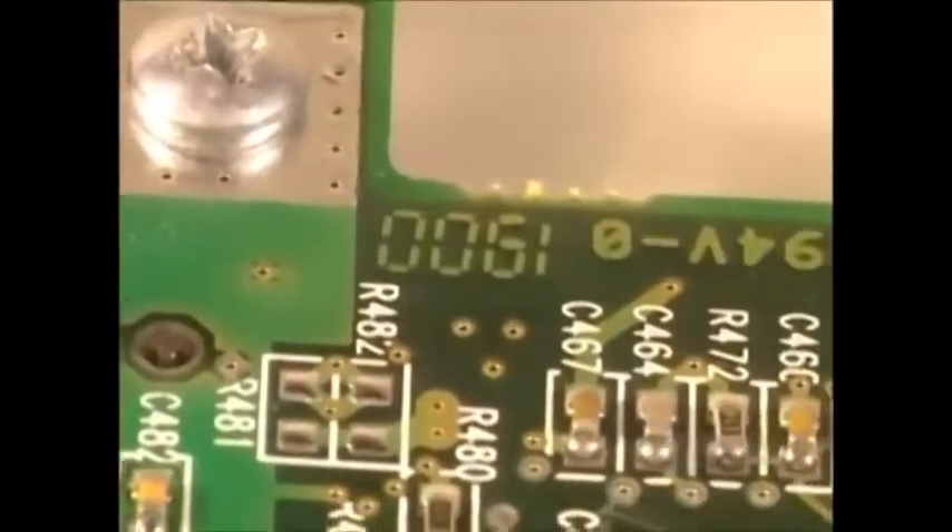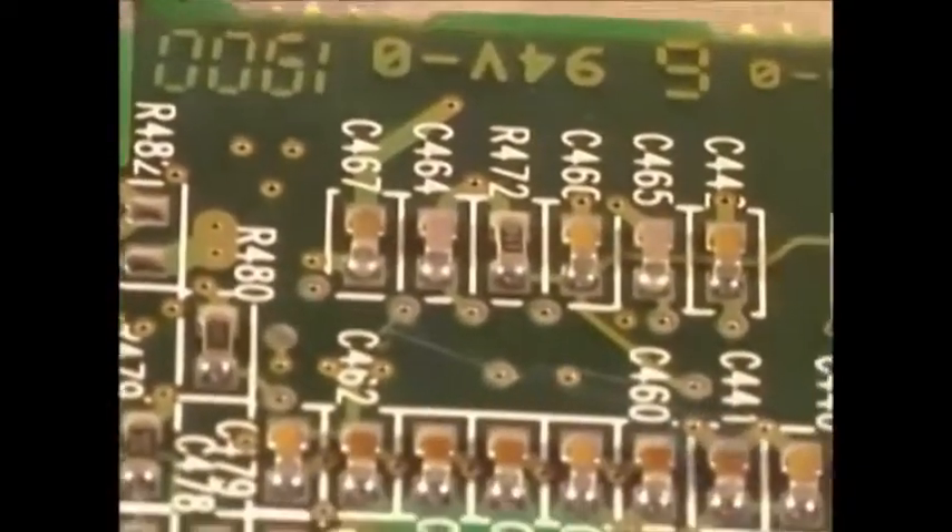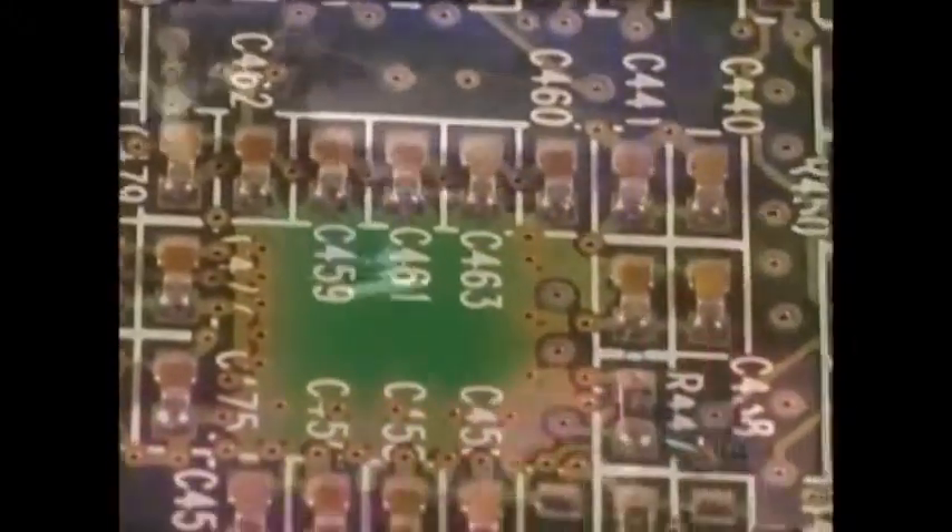An electronic circuit board is a computer component which can produce spectacularly realistic scenes. Animating this particular three-dimensional graphic took four months of work by artists and programmers with the aid of a G400 graphic processor by Matrox.